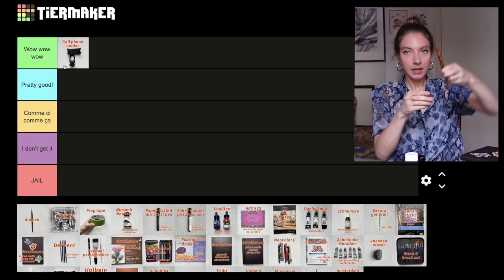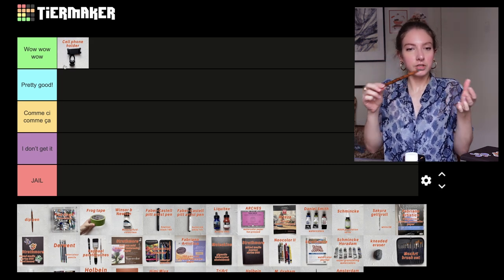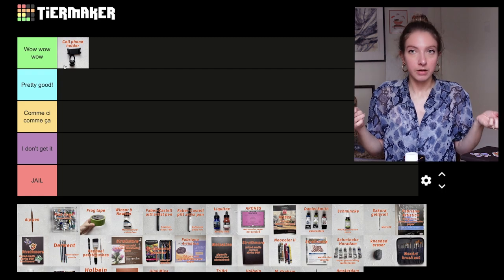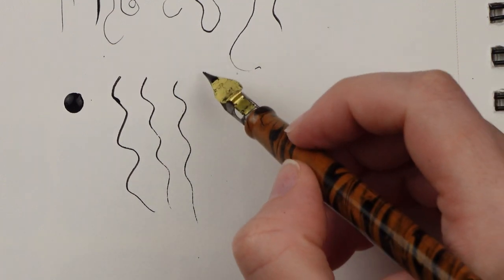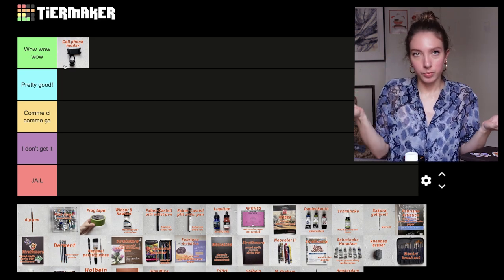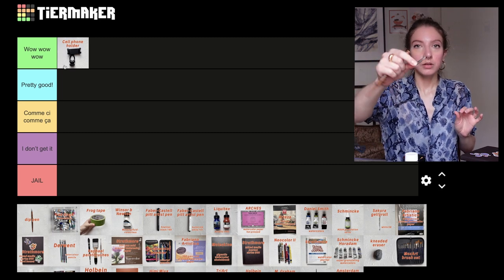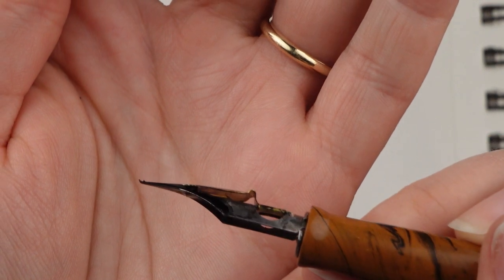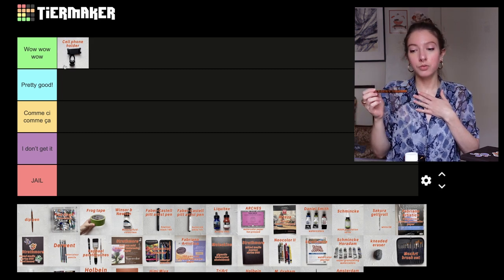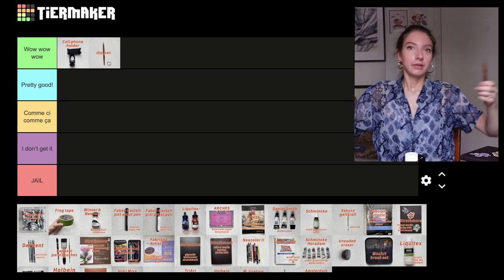Next, this is my dip pen — but this category is about dip pens in general, not this specific one. This is something I discovered this year and have used more and more. You can buy the pen holder separately; I really like this pretty one, but you don't need a fancy one. You can find cheap plain ones that do the job perfectly, and buy little nib extensions in different sizes — it's really cheap. It's so much fun and really creative. Great for calligraphy or mark making. I'm going to put it in wow wow wow.